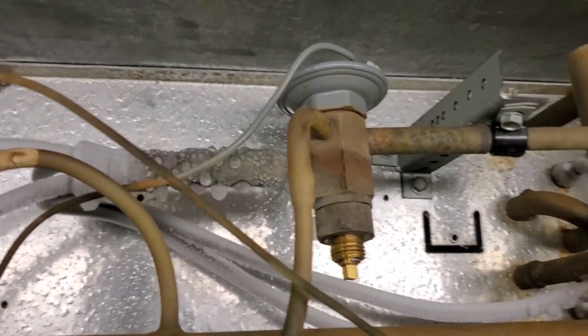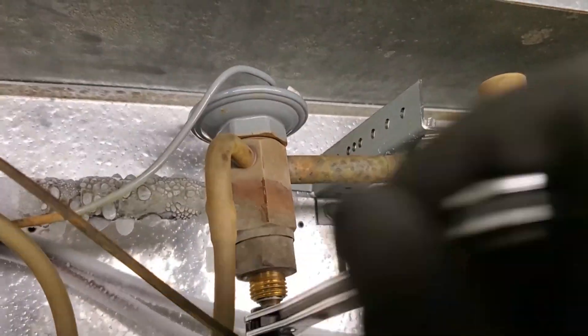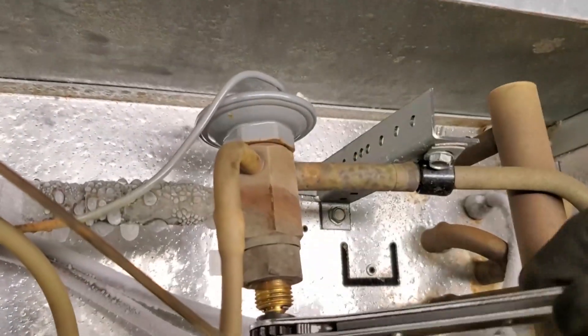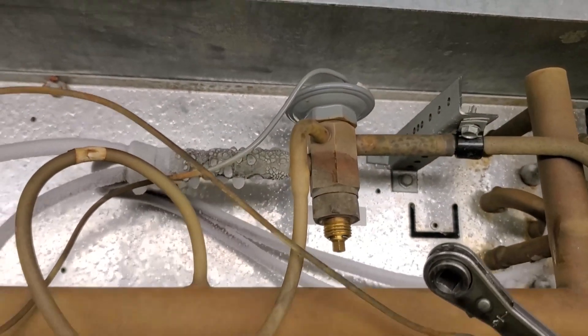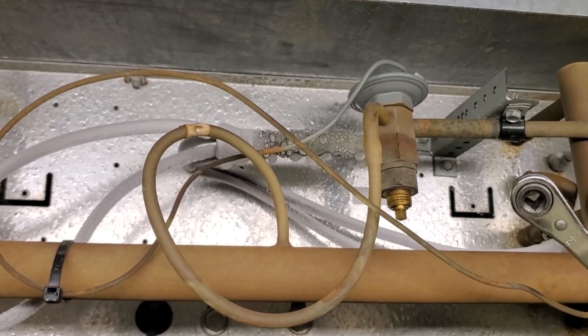We have one of my expansion valves right here, and we're going to try to bring the superheat down. I adjust it four quarter turns down — that's one full turn down — and we're going to let the system stabilize out and see how it reacts.